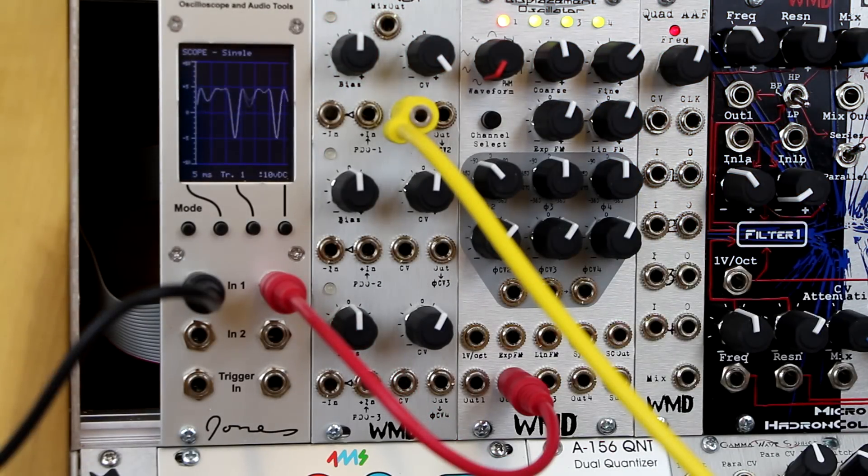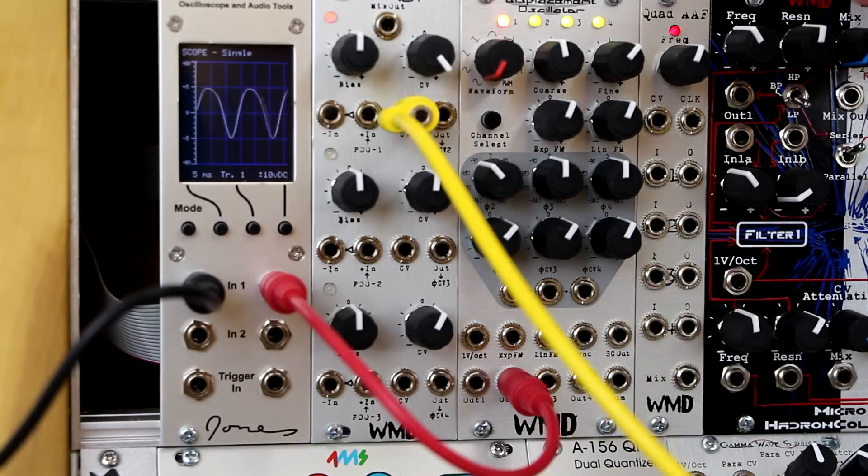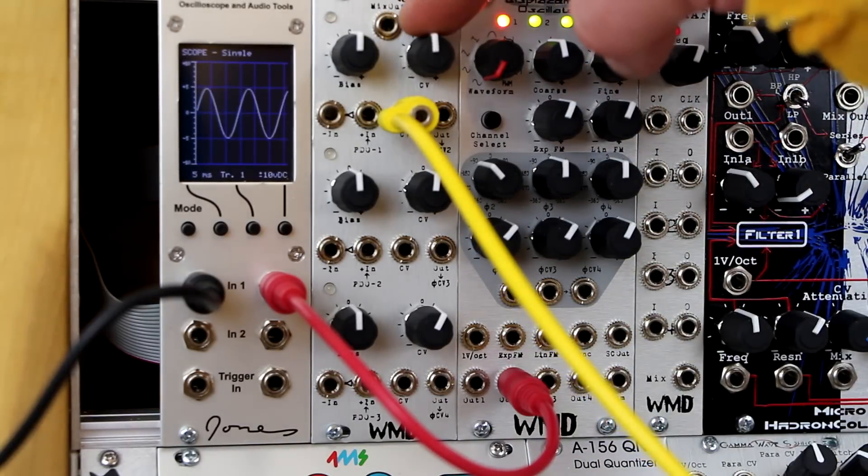Using a simple envelope plugged into the CV input, you can control the amount of wave folding just by this CV attenuator.